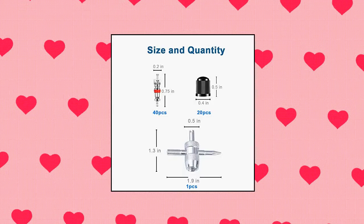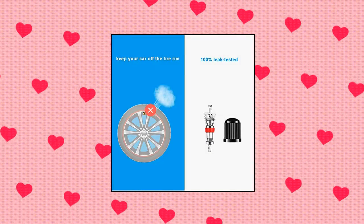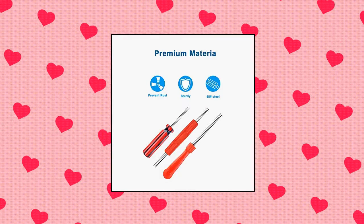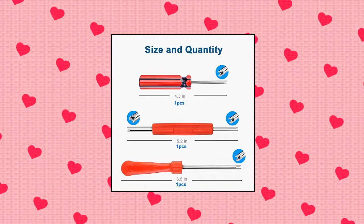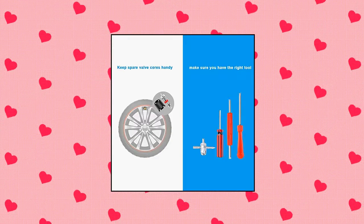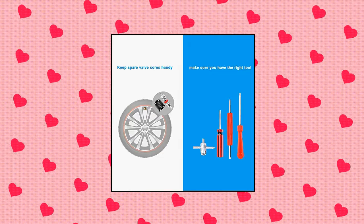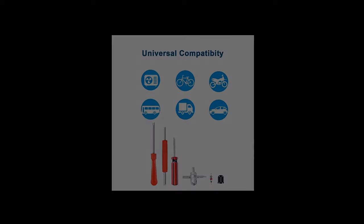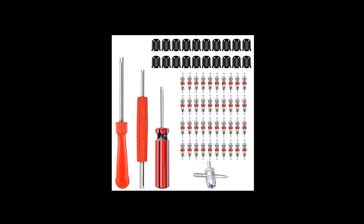Resuvo Valve Core Tool Set. It's always a good idea to keep some spare valve cores and a valve tool handy. The Resuvo Valve Core Tool Set is your best choice for quick removal or installation of tire valves. It is often necessary to remove the valve core when aerating or deflating the tire. The manufacturer's valve cores are fully automated and all Schrader valve cores are 100% leak tested, allowing them to offer zero-defect products.